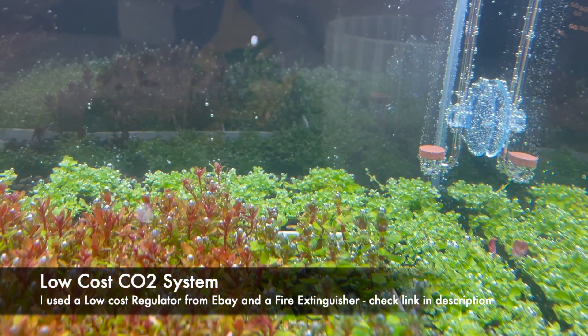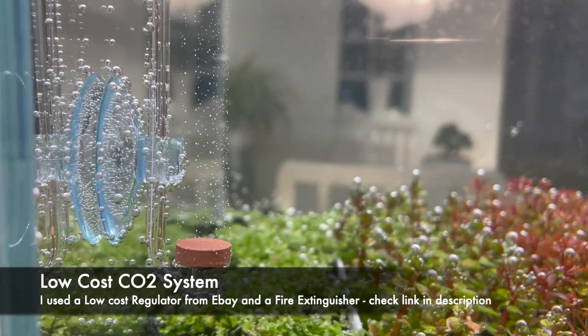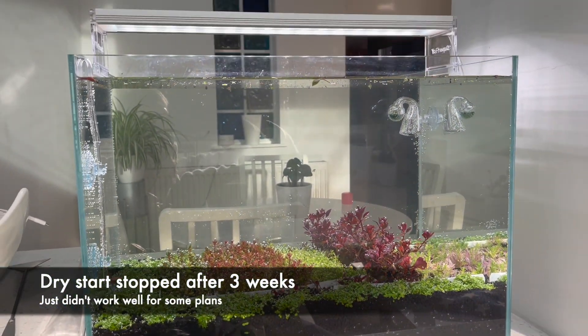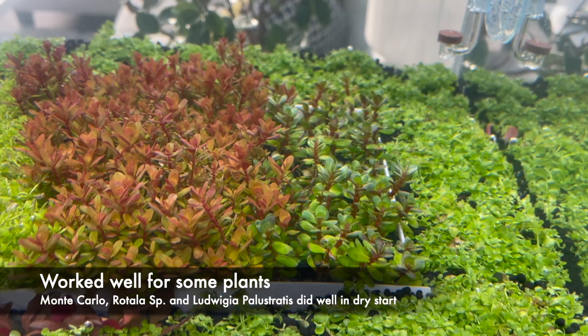I was also waiting on my low-cost pressurised CO2 system to arrive — link in the description. So just three weeks in I flooded the tank as the CO2 kit was here and some specimens weren't doing so well in dry start. The Monte Carlo carpet did really well and established good roots.